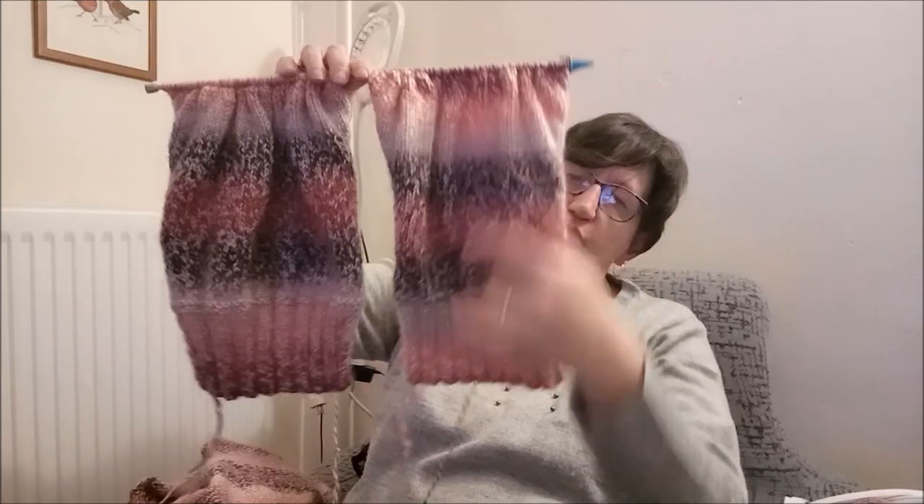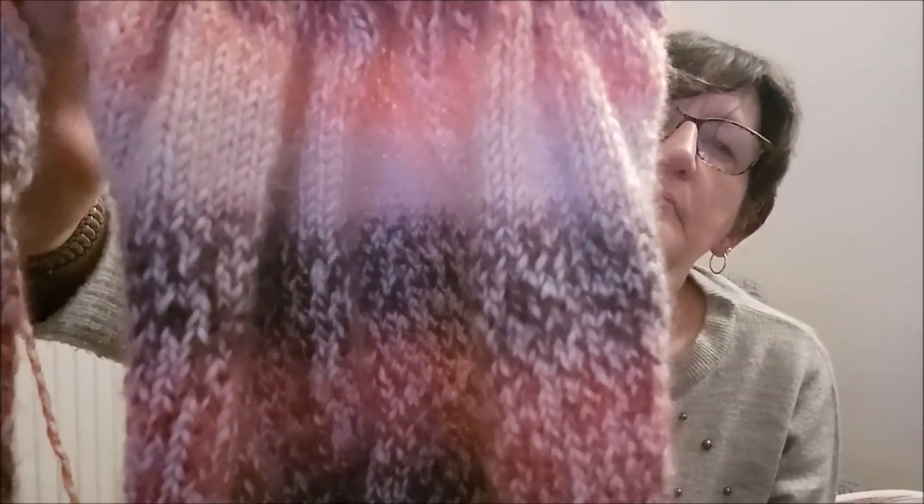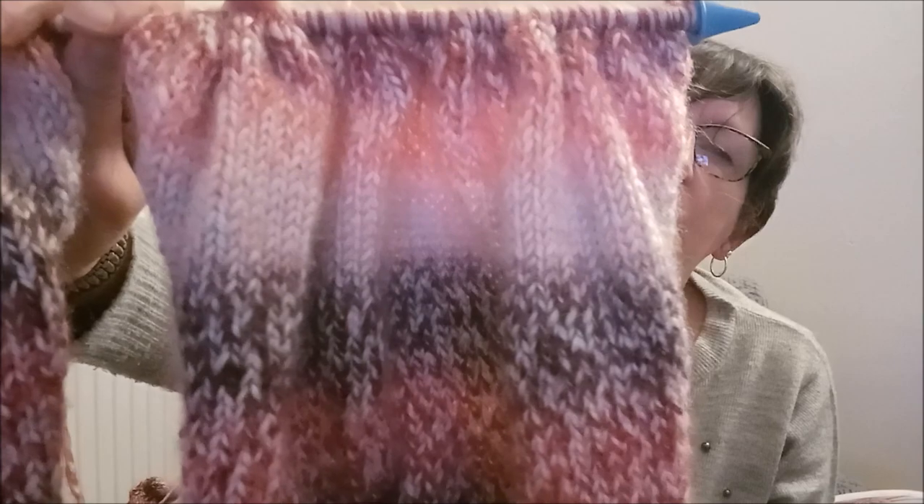Voilà où j'en suis. Je vous remonte les manches. C'est tout en jersey, j'aime beaucoup ce point. Je pense qu'il va être très chaud, il ne gratte pas, il est vraiment très doux — c'est vraiment super bien.